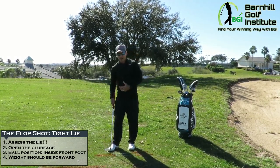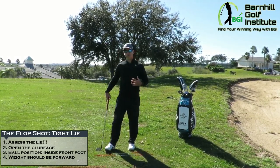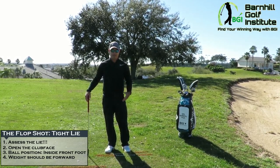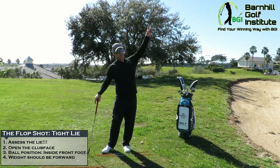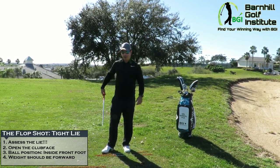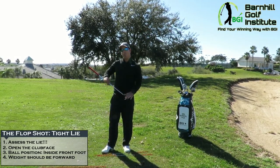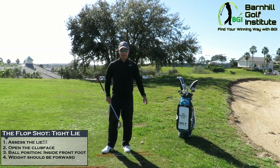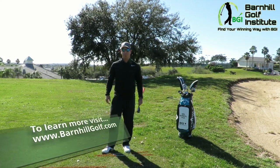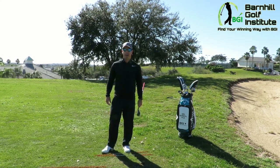Those are huge points of emphasis, so you're going to need to practice. It's not an easy shot — it takes a lot of confidence — but it's a whole lot of fun to practice because the ball just goes straight up in the air. You can play around with how open you make the club face and see what it does to the distance and height. For more great videos and blogs, please check out barnhillgolf.com.